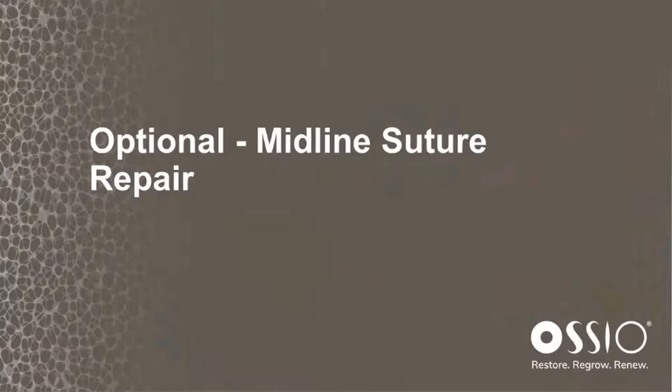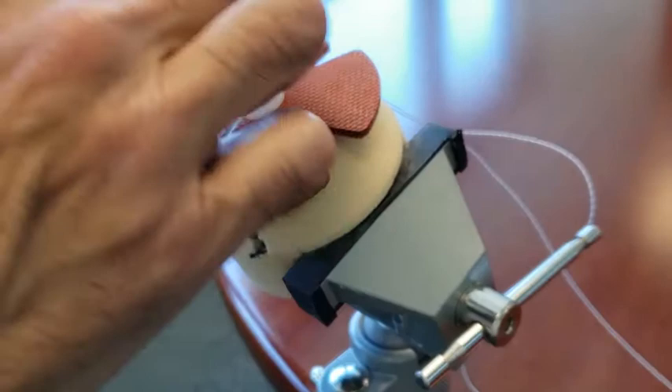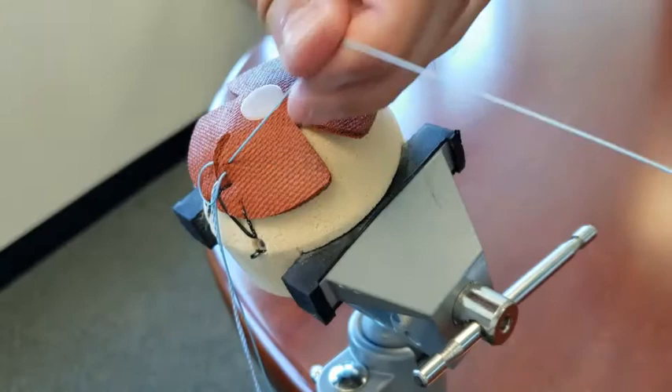You can take the remaining sutures laid in the midline to repair the midline incision. This is done with a crisscrossing pattern of number two round sutures — you needle and crisscross with one color and come back with the opposing color to create the desired closure suture technique.